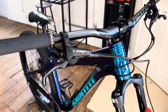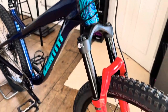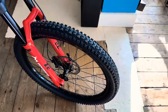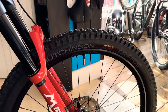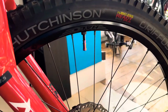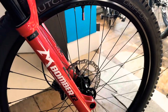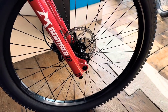TRP brakes — these are the TRP DHR Evo brakes, four piston calipers. We are running Hutchinson Griffiths 2.4 inch tubeless tyres, which are an enduro tyre. Granite tubeless valves — those are good quality. And Juice Lubes sealant inside the wheels.